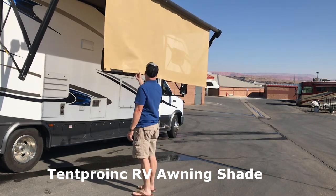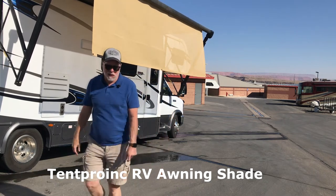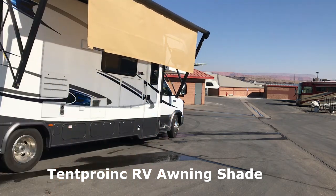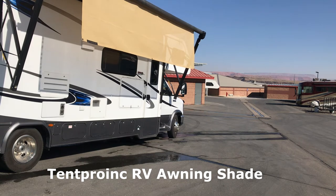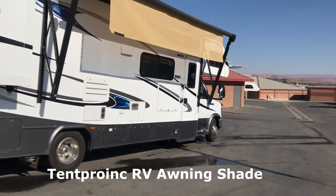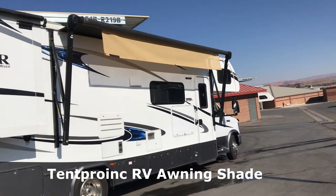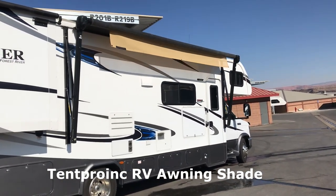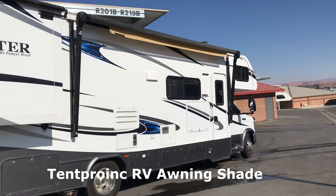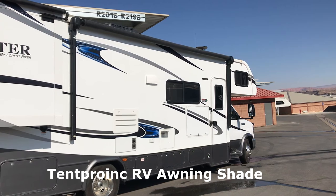Just a tips and tricks video and I wanted to show it to you — I love this thing. My awning is seven feet and you can see right there it just winds up perfectly with the awning.